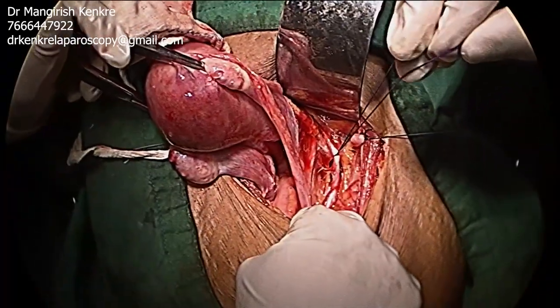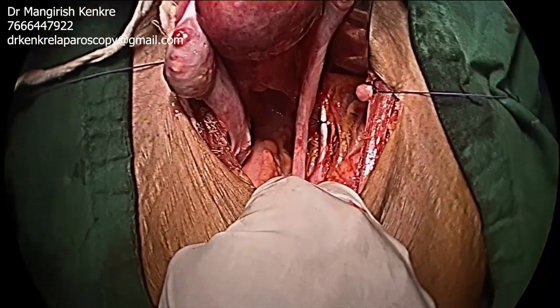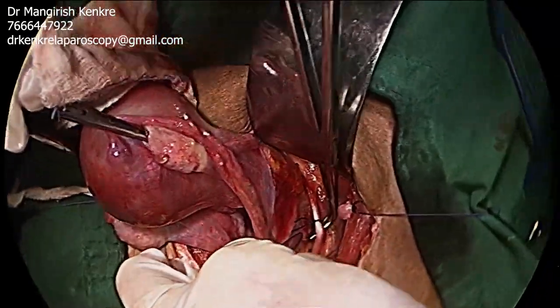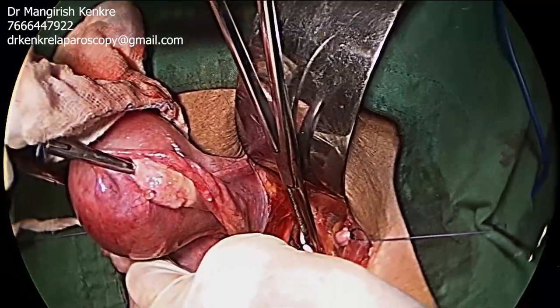Ligating the anterior division of the internal iliac artery reduces the pulse pressure and the blood flow to the uterus, and is a useful procedure in cases where profound pelvic hemorrhage is expected.